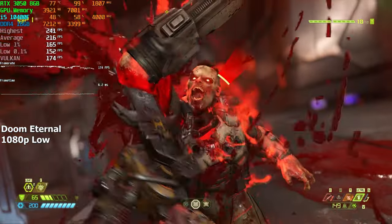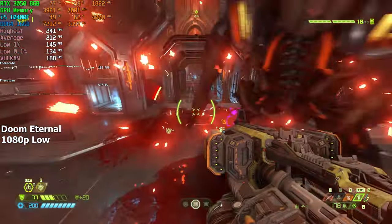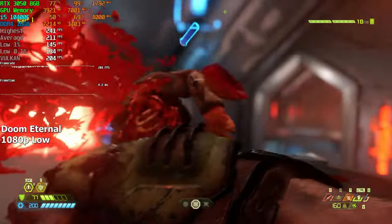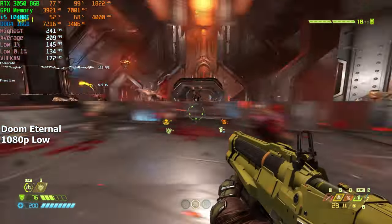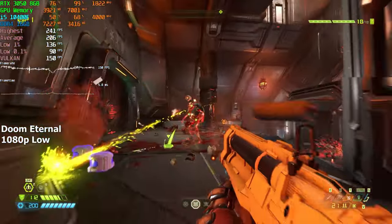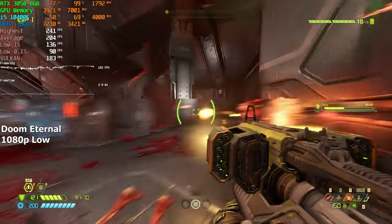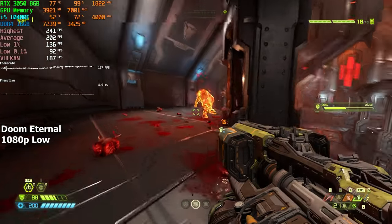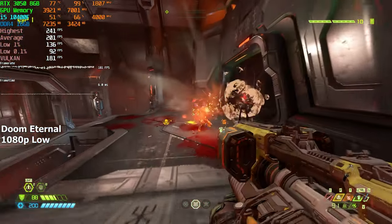Doom Eternal. Here I went with the low preset at 1080p resolution and jumped into my favorite fighting area. I know this isn't quite an esports game, but I still wanted to test it because it's a way for me to compare the performance of every PC I build. Doom Eternal is one of the best-utilized games out there, so if you want a game that will be consistent every single time, you should really check it out. And speaking of consistency, look how much FPS we're getting — nearly 200 FPS on average.